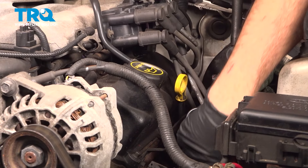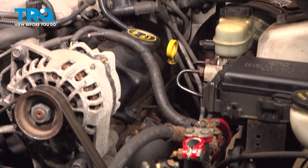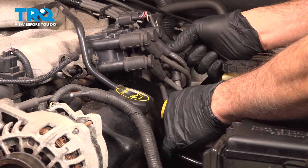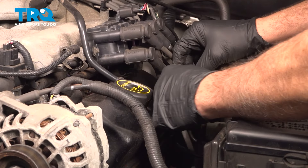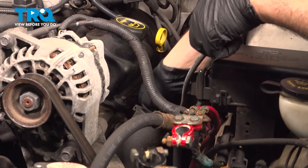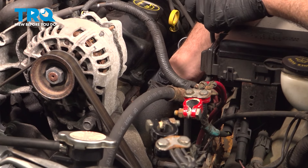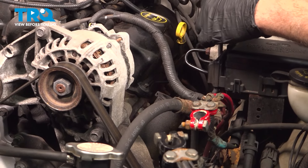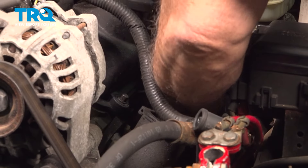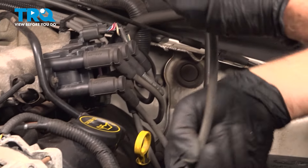I want to work on this front spark plug down below, the forward one. If you follow the wire up, it brings us to the back ignition wire here. Go ahead and pull that off the coil just by pulling it straight out. Follow the wire down to the spark plug. Twist it and pull. Sometimes it doesn't want to come off — that's where a set of these pliers come in handy. Grab that boot firmly and pull that off.